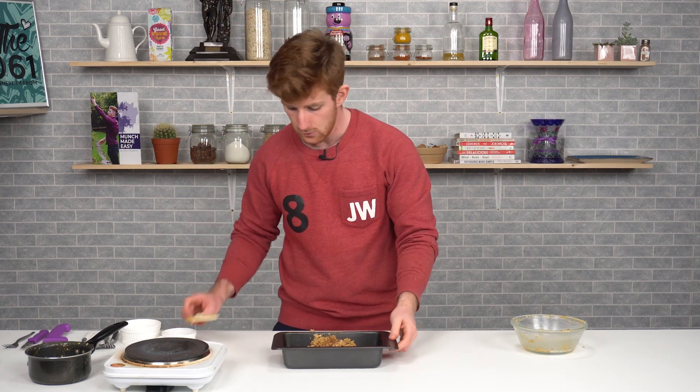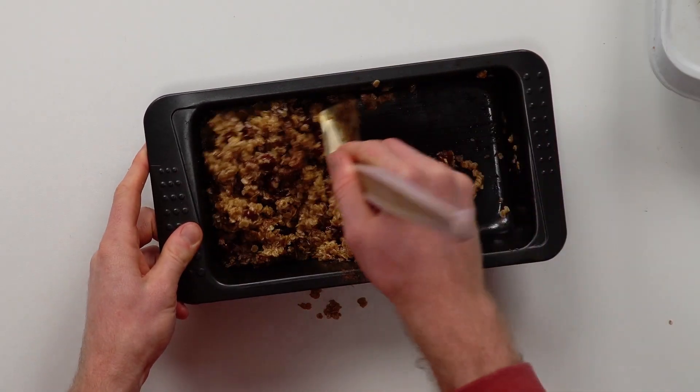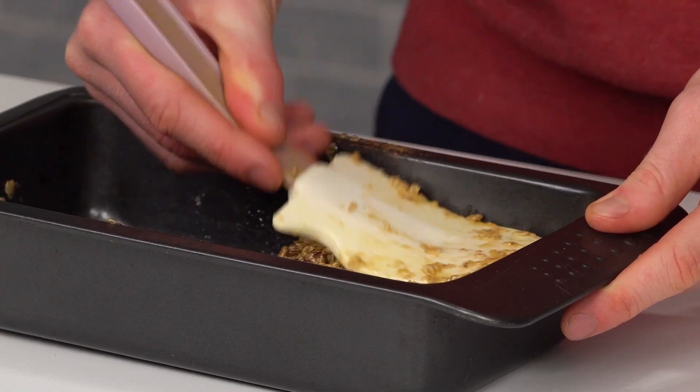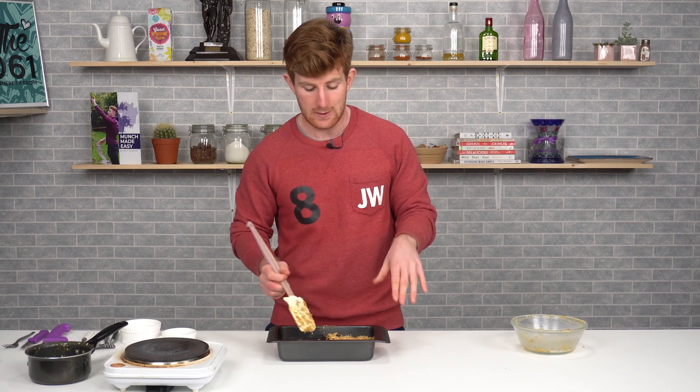Spread it out if it fits the pan perfectly, but if you want thicker bars, push it all to one side of the pan. Press it down firmly — it's really important to apply plenty of pressure to squish it all down so that when it cooks and sets, it's fully compact. If you don't use enough fat or enough pressure, it'll just end up as loose, gravelly granola.